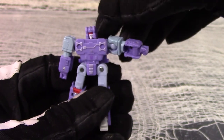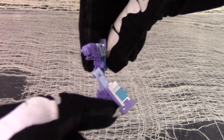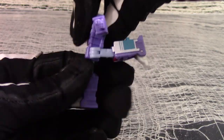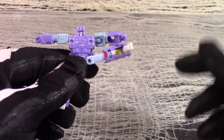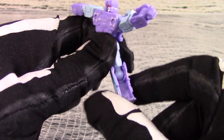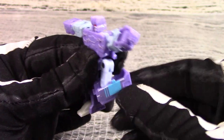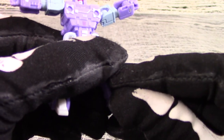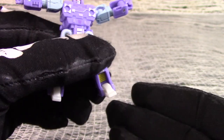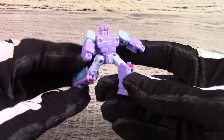There is no waist articulation, but each leg will kick forwards and backwards, and will also splay outwards on a hinge. Each knee is very tightly ball socketed, so the shins will spin 360 degrees. The knees won't bend forward but they will bend backwards and hinge in all the way. There is no ankle pivot, but each foot will tilt up and down as part of the transformation. So you do get some decent articulation out of Rumble given the size.